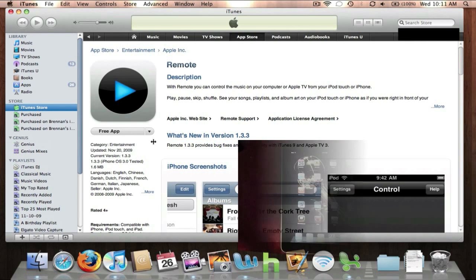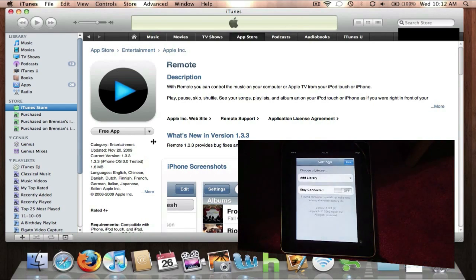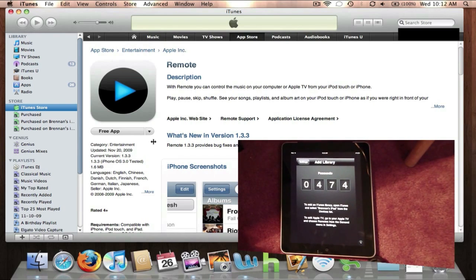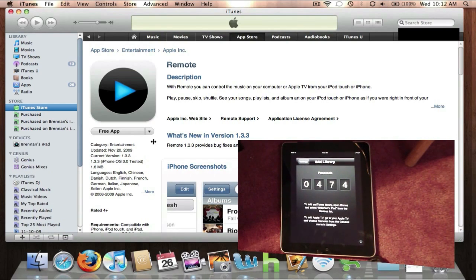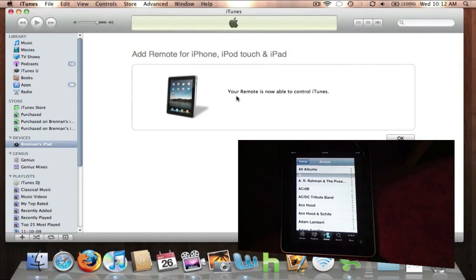Once it's done downloading, sync it to your iPod Touch, iPad, or iPhone, and then launch the application on your device. Click on Add Library and it gives you a four-digit passcode. You're going to have to type this passcode into your iTunes library to pair your device. So go to your iTunes library, and under Devices, click on the title of your device, and then type in that corresponding passcode.